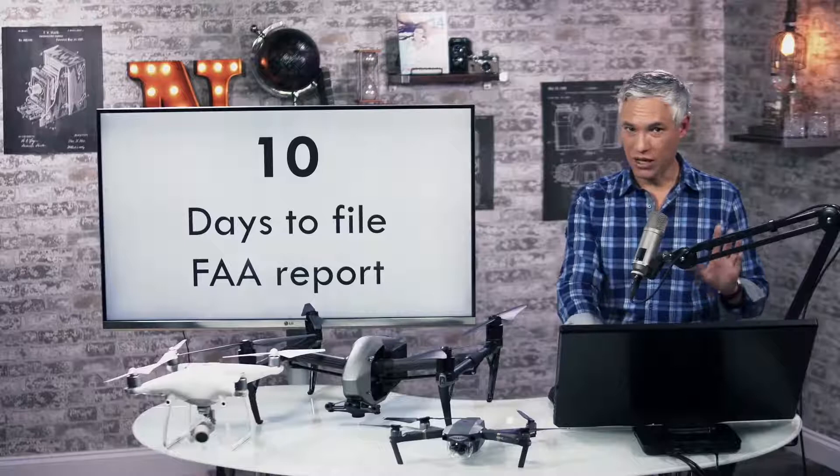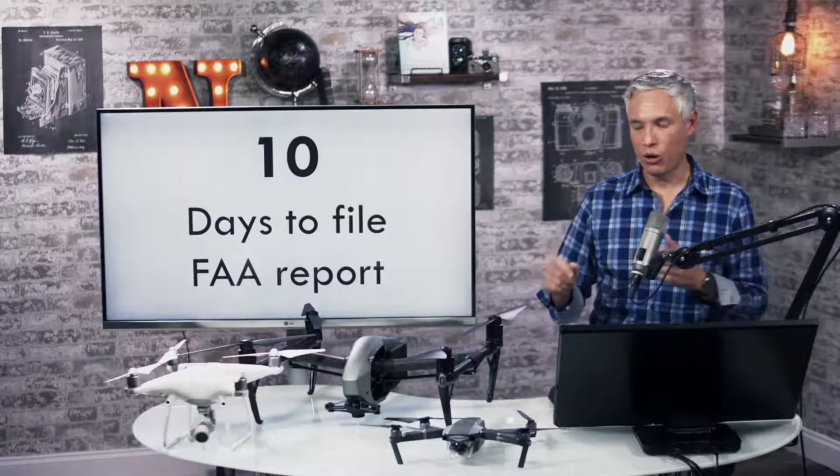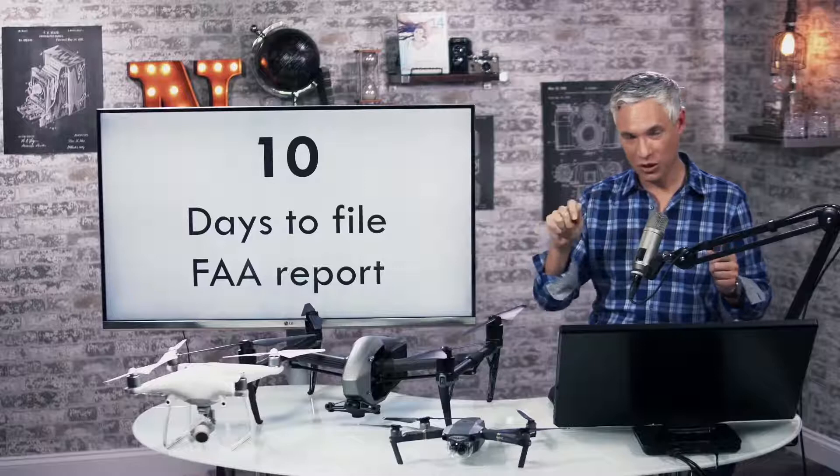Those are most of the big numbers you have to memorize. I would suggest getting my study guide — it has all those numbers written down. Right before you go into the test, review those numbers, and when you sit down at your desk, pull out the pencil and paper they give you and write down the numbers.